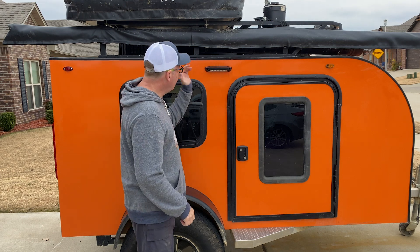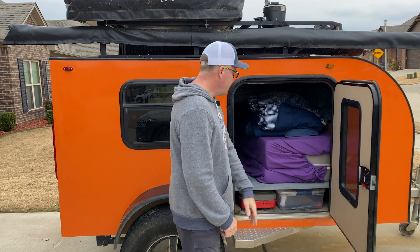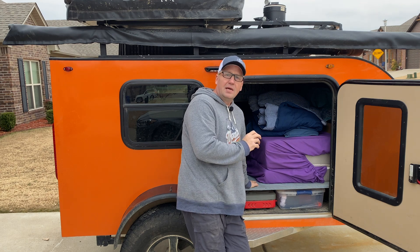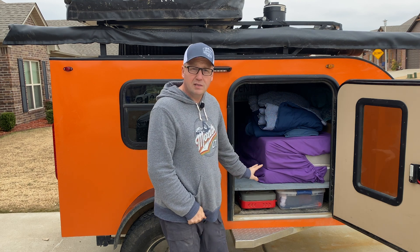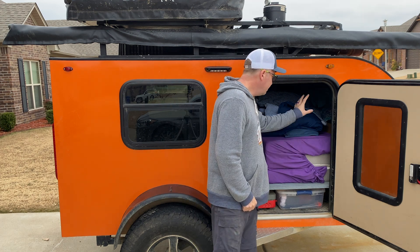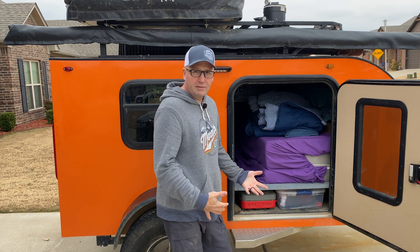Taking a look on this side, we've got exterior lighting, which is handy, and the side entry door. This platform is one that I built — this did not come with this platform. It was just really a bed on wheels. It had the mattress that laid down just on the floor of the camper, with storage in there and a couple of cabinets. But that was all it was.